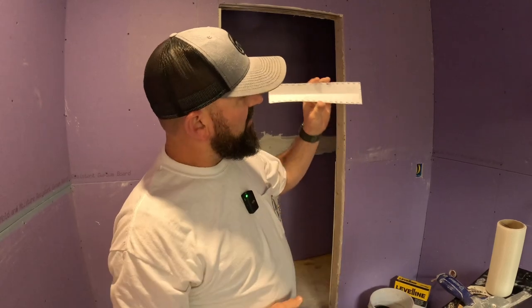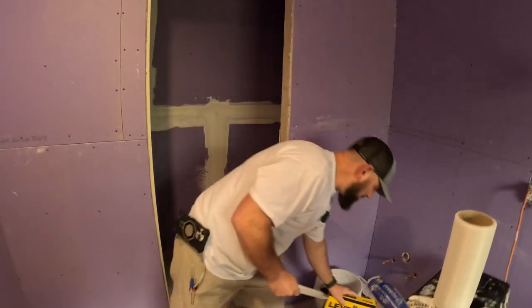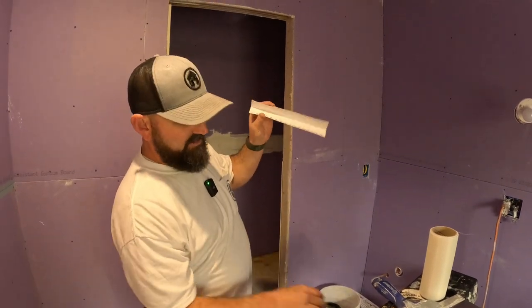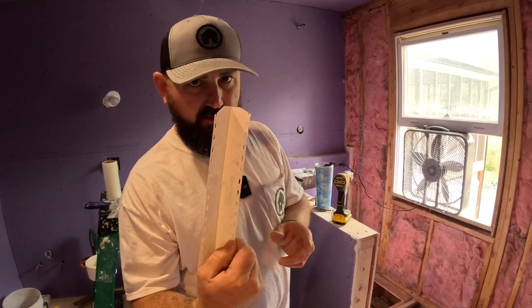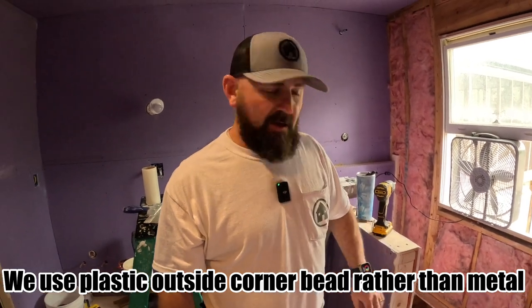For your inside corners we use Strait-Flex, or this Level Line I got from Rocky Top Materials — it's actually a little bit better. You can use Strait-Flex for inside and outside corners. For outside corners I don't use it unless I know it won't get much traffic and I need a really nice corner. This stuff's great for inside corners. When you get to the corner, clip these a little bit into the corner so it's not as sharp. The print on this faces the wall and gives you a little bead there.